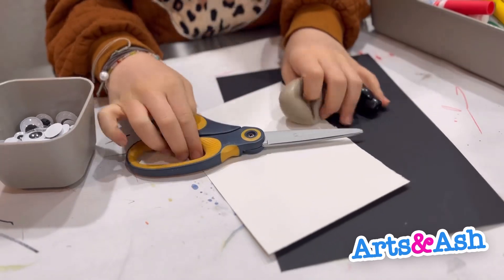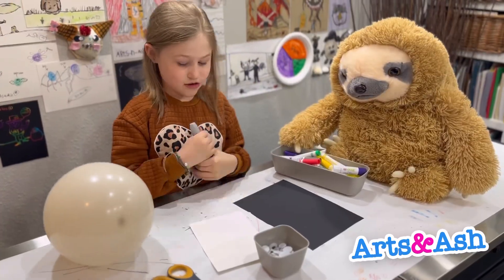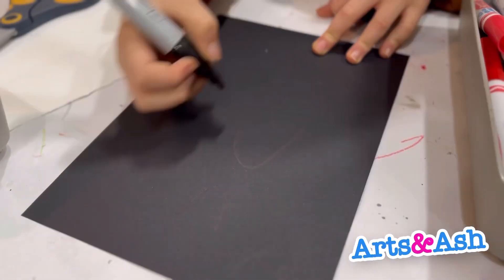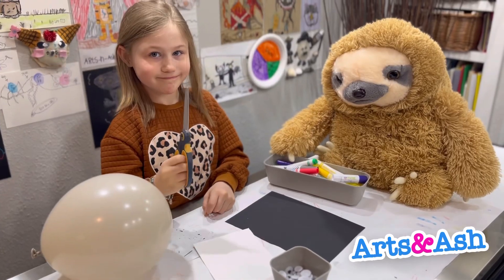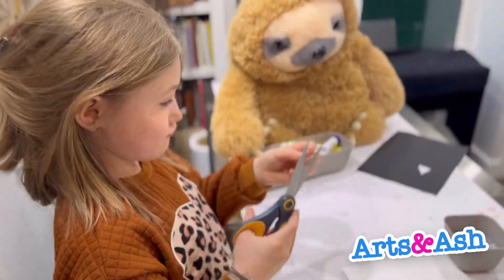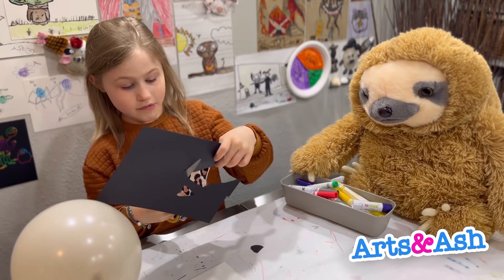Hello guys, so today we are making a pug out of a balloon. If you don't know how to blow balloons, you could just ask your parent. The thing that I like about pugs is their curly tail, their wrinkly forehead, and their big eyes and smushy nose.